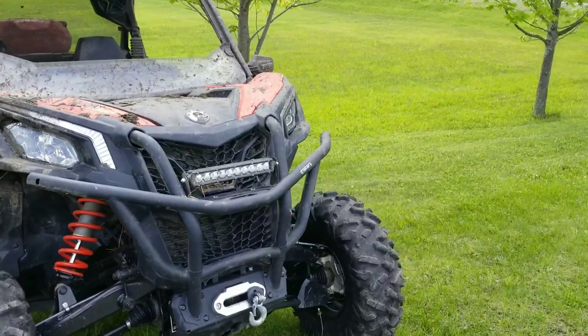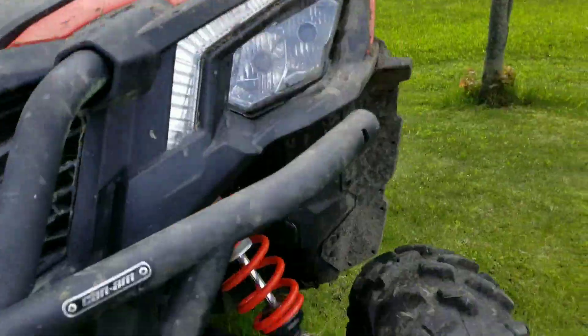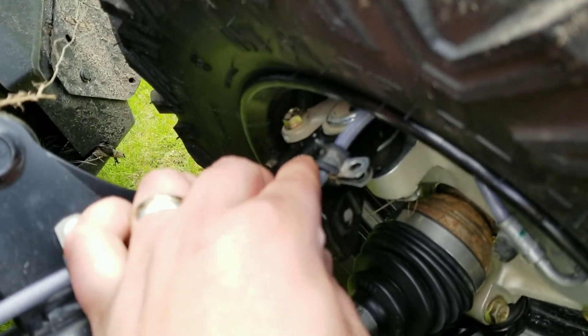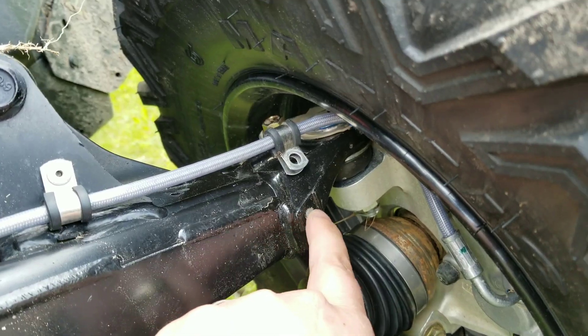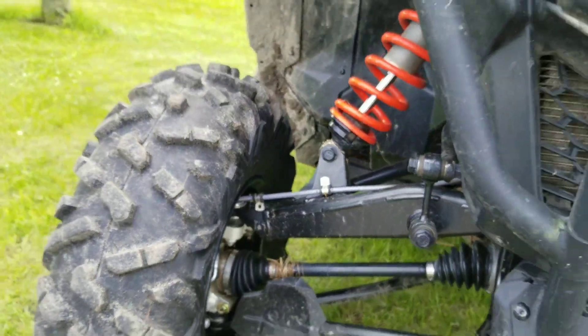The only things I can see so far that need to be fixed — I'm going to bring it into the dealer for the first service. Right here, the brake cables. There's a bolt that goes here; it's snapped off on both sides. You can see right there, this one is snapped off. But that's been broken since about 300 kilometers.